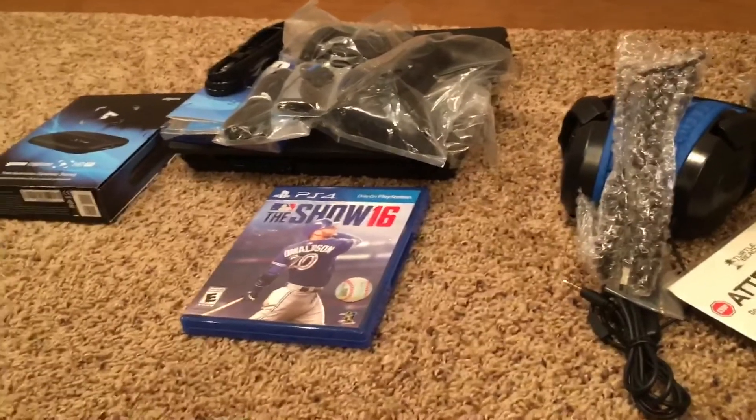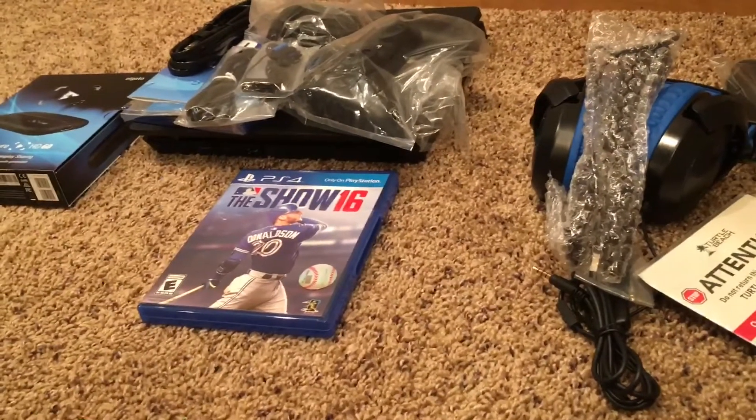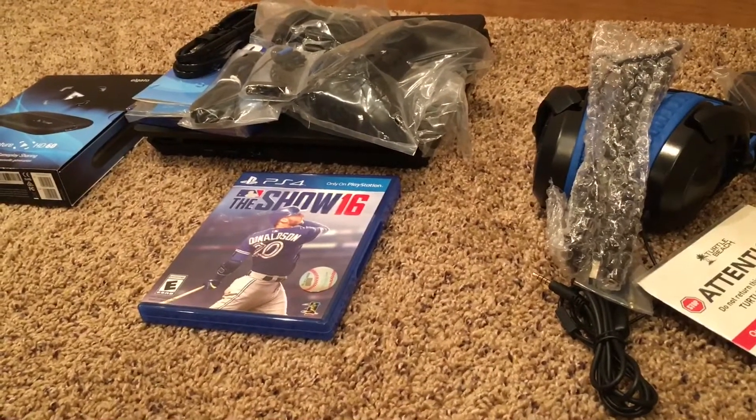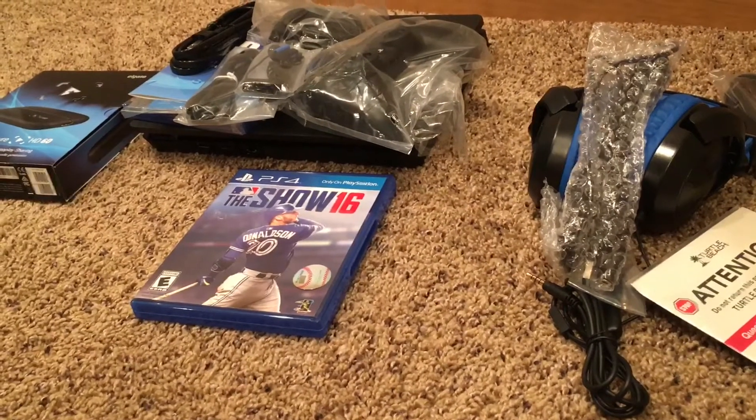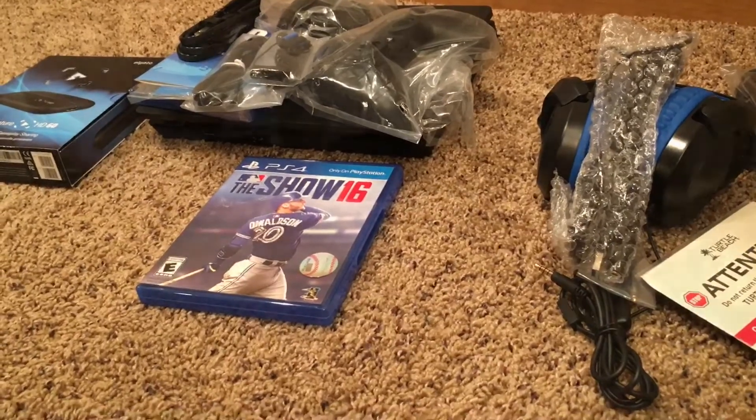I'm hoping to make some videos with the PlayStation 4 and The Show. I figured I could use it to do some cool giveaways throughout the offseason — maybe play some of you on the game. It'll probably just destroy me.